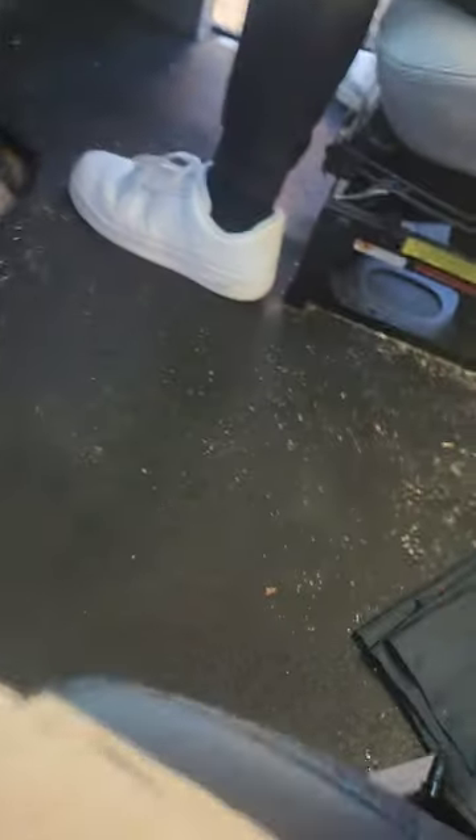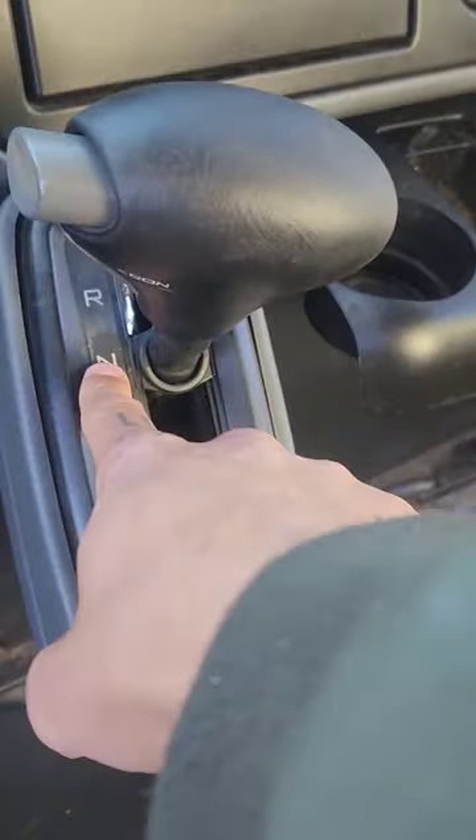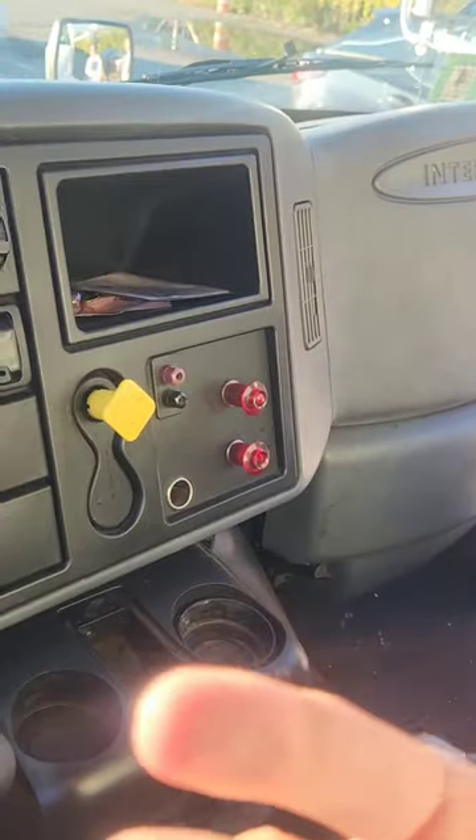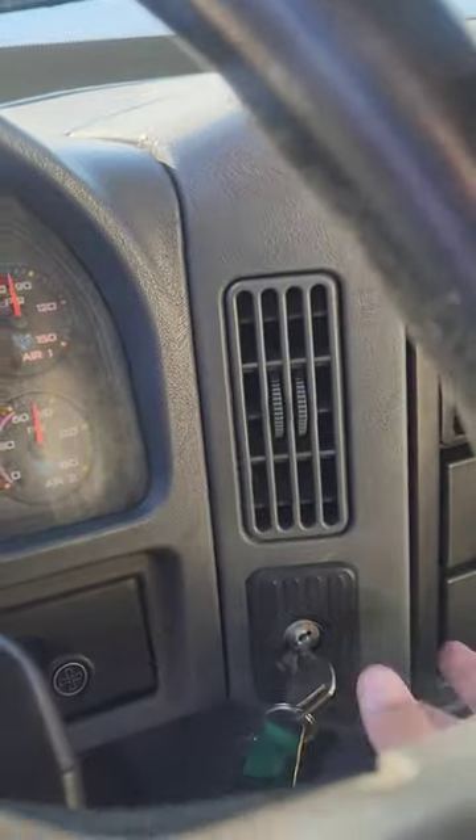Put your seatbelt on. Chock the front and back wheel. The key goes back in — turn it one click to the right again. I know my air pressure is below 90. Make sure the truck is in neutral, and make sure the valve is pulled out. The truck is safe to start.